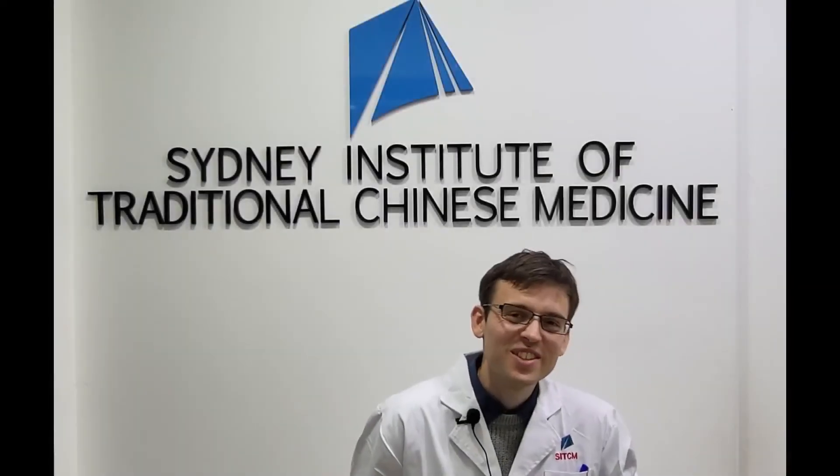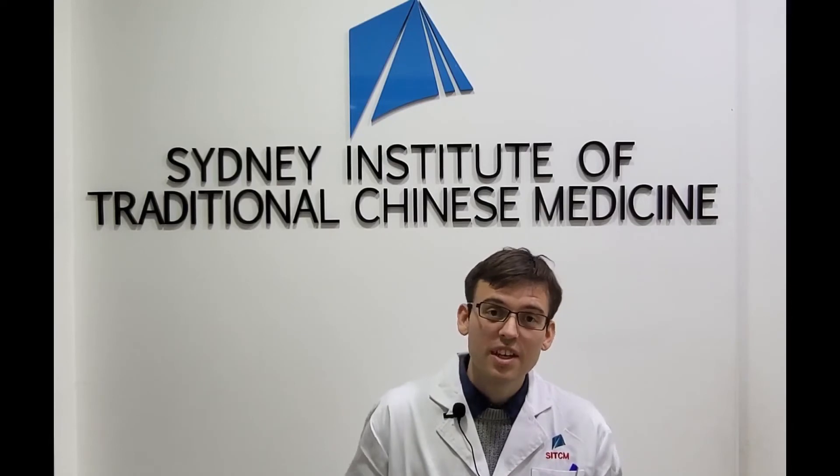I hope you enjoyed this video. My name is Johan Berling, clinician, lecturer, and researcher. This video was produced by the Sydney Institute of Traditional Chinese Medicine. Please check our tutorials and more information on the school in the description below. You can join our community and also give this video a thumbs up if you liked it. Good practice and take care.